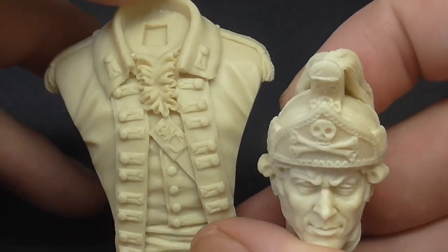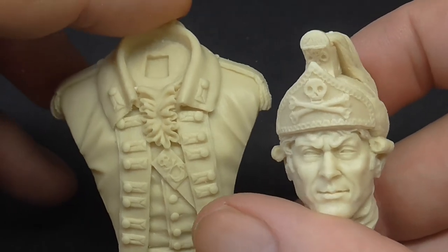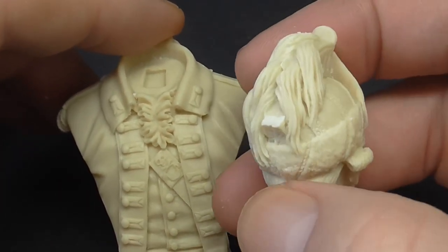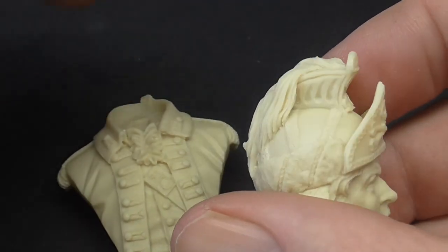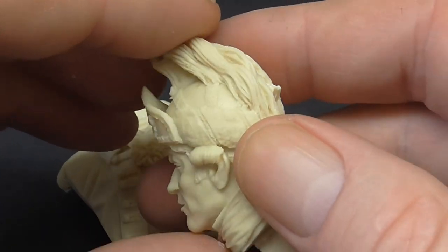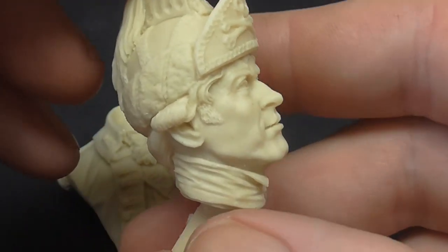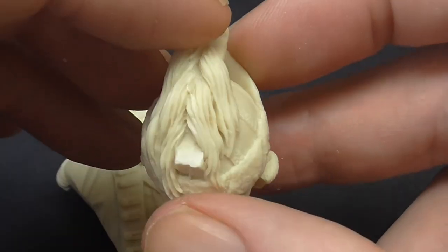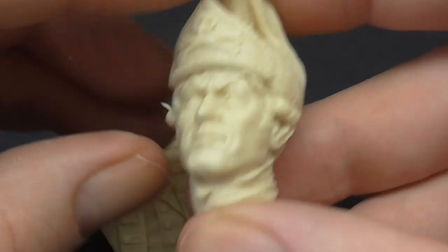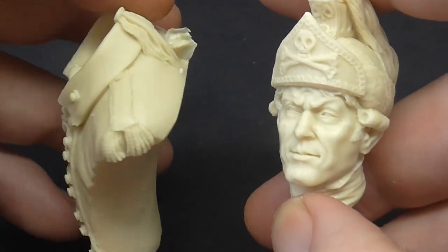These were some of our only regular mounted troops in the Revolution - the 17th Dragoons. After that we relied on loyalist units like Tarleton's Legion and the like - a bit of side history for you. The base of the crest just needs a bit of sanding to smooth it off, but that face is fantastic. They do a Prussian next to it as well, but I like my British Army stuff. If he's not an officer, he'll obviously be done as other ranks.